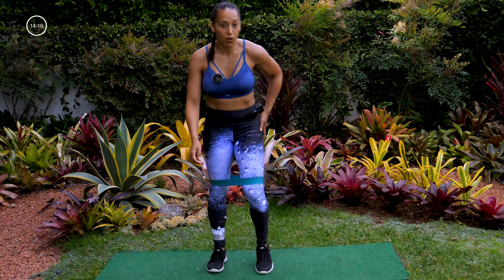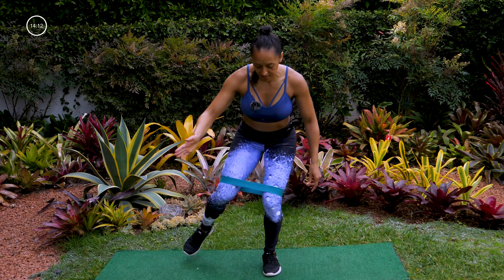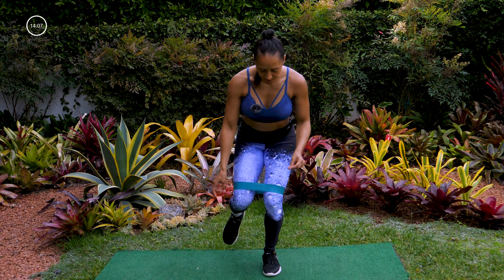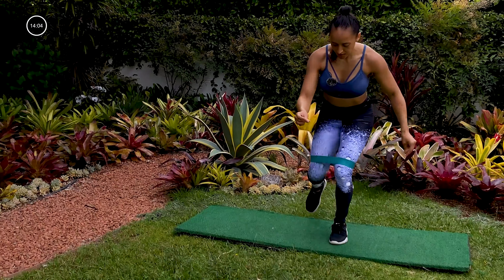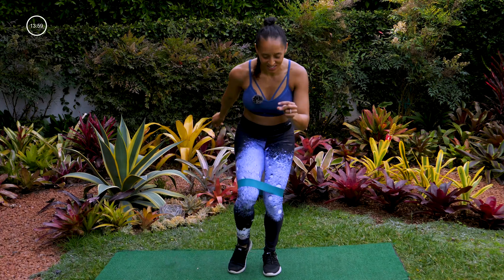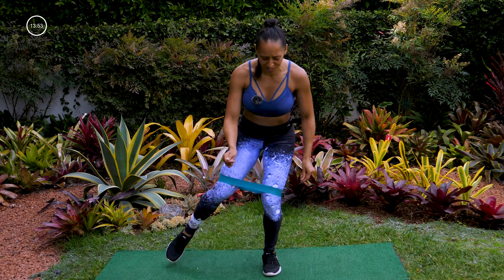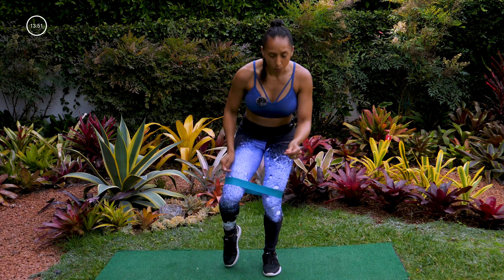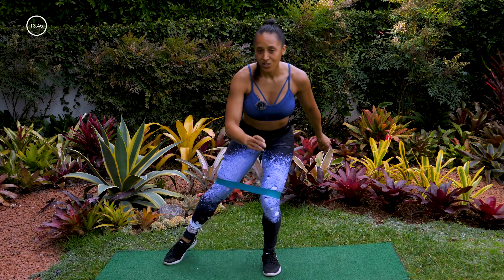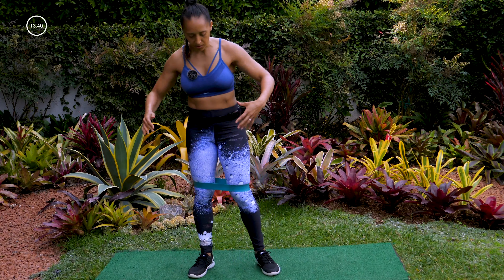Now tap out to the side four times — one, two, three — tap back, one, two, three — tap back. One more time. Out to the side, two, three — awesome. March it out, get that blood flow going. Left foot forward, we're going to tap back — here we go, one-two, tap back with the right foot. Now out to the side, stay low with that left knee bend — good, one, two, three, four, tap back. Feeling it — that left butt cheek and thigh is burning. One more tap back and out to the side.